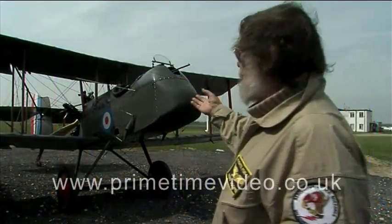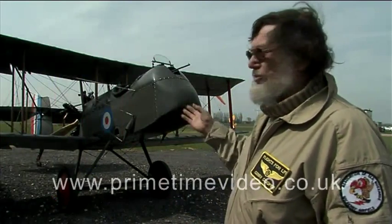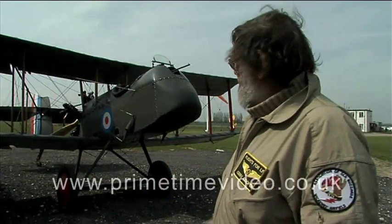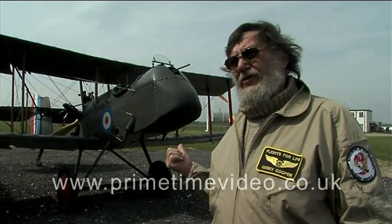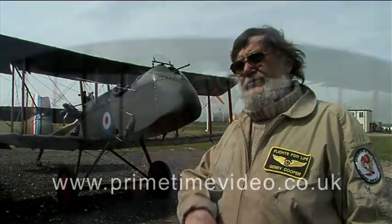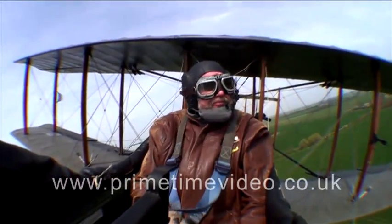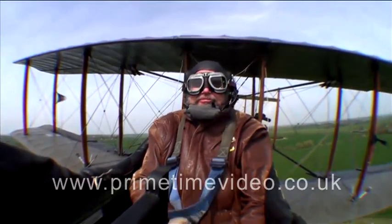I mean, if you look around it, look at all the wires — it's all drag. The whole thing is a drag master. I approach at 80 miles an hour; it stops flying at about 40, but the minute I close the throttle the speed just drops right off. It's a powered approach all the way in to keep any sort of sense of control in it.